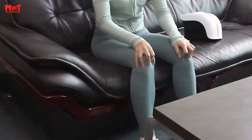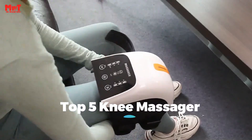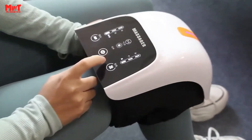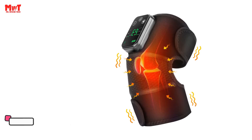Are you looking for the best knee massager? This video is for you. We have listed the top 5 knee massagers and their key features, plus the things you need to consider to help you choose the best one for you. Links to all products are mentioned in the description below. Let's get started at number 5.